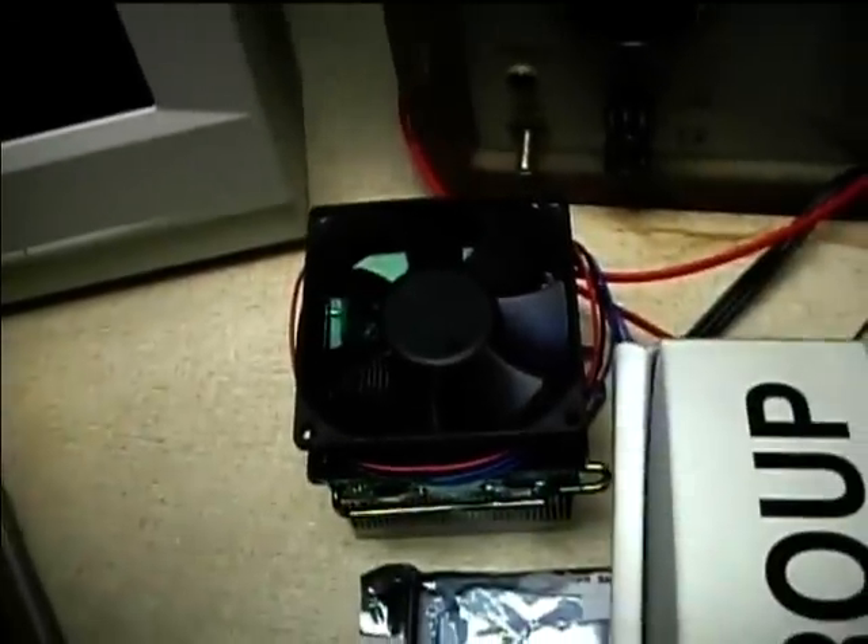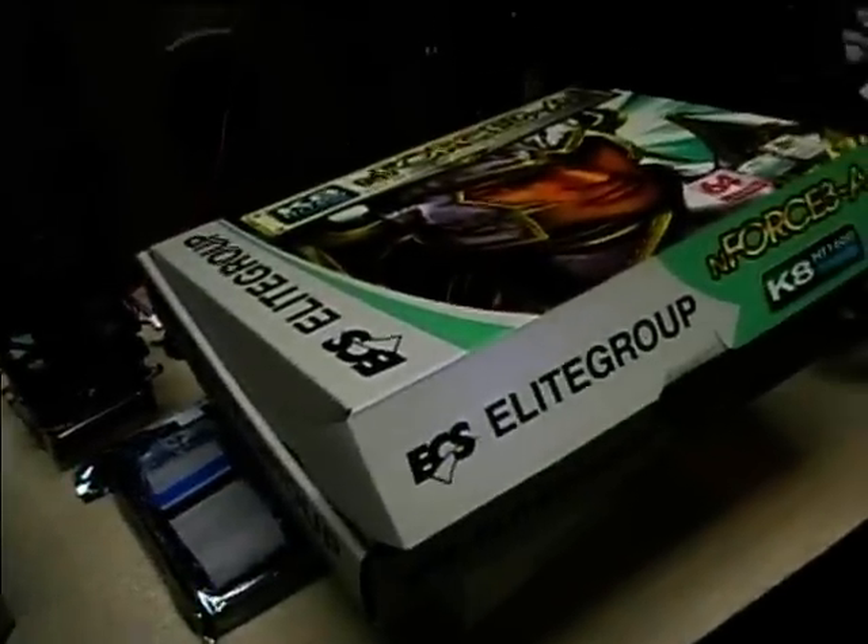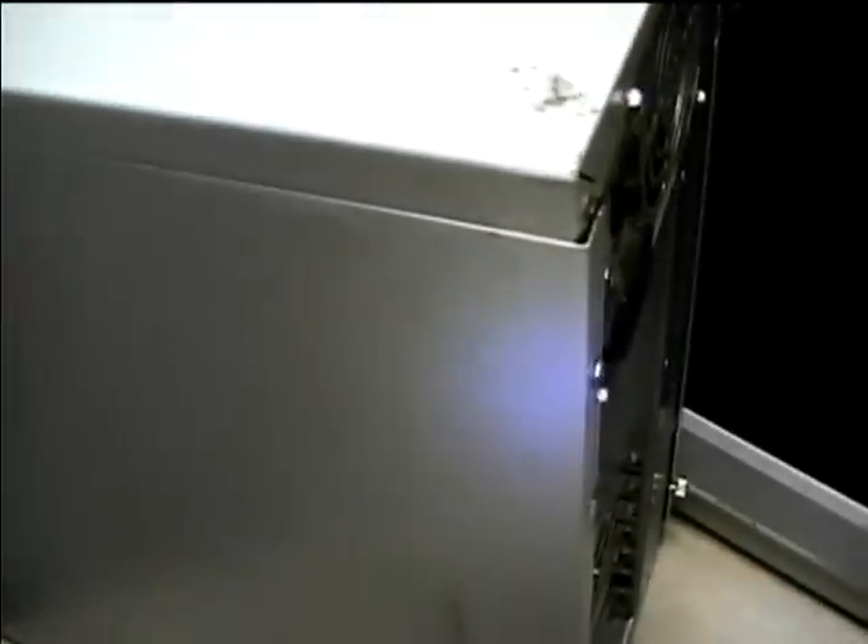We've also got the power supply, hard drive, and the cooling unit for the CPU. Again, I'd really like to thank Max Arcade for all this. What's in here now is just a late 90s era set of components, so we'll put those aside — they did work, just didn't have all that much RAM. I may retrofit them back into another case sometime.